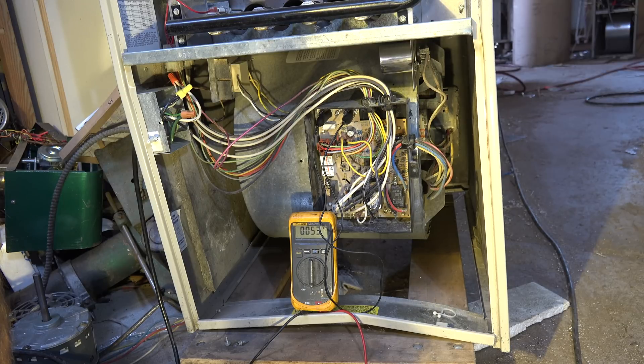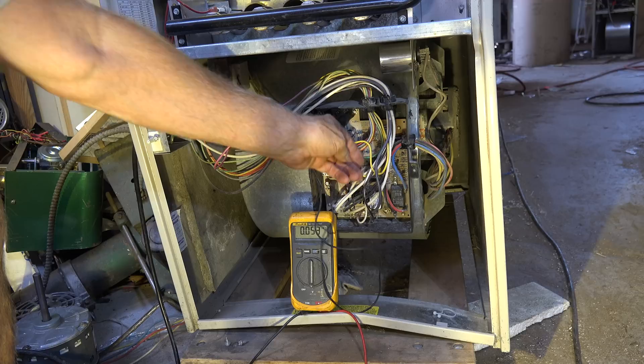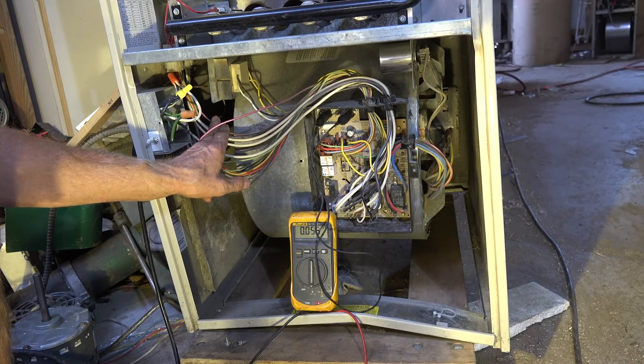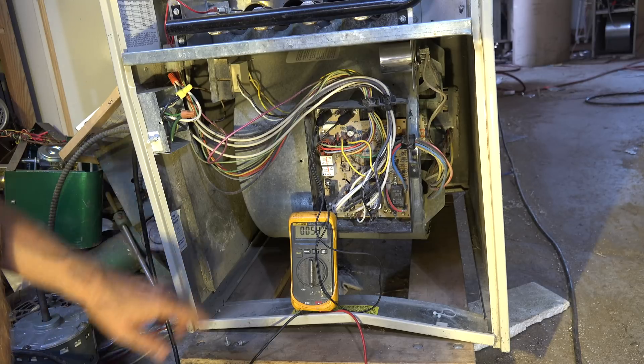There isn't any light on that board, so this would probably indicate that there's no 24-volt power to the board. Let's see if we have 120 volts to the board and go from there. Here are my 120-volt leads that go to the transformer, which is up here.